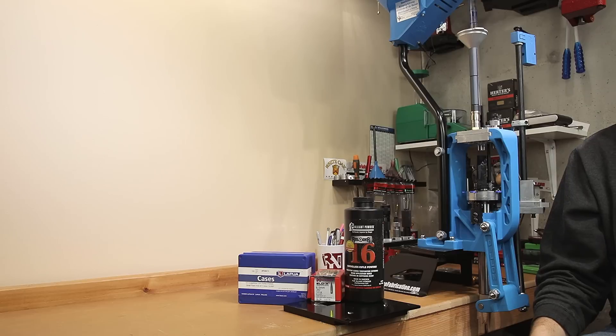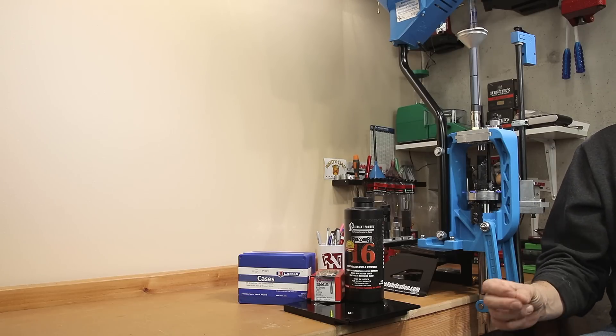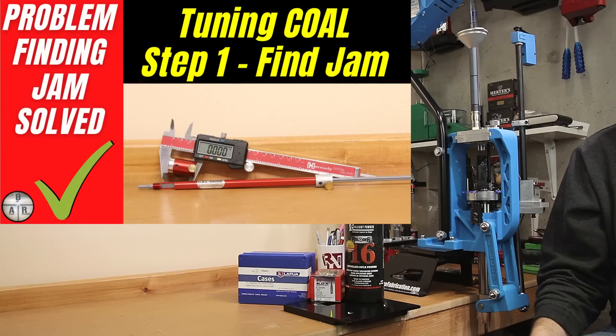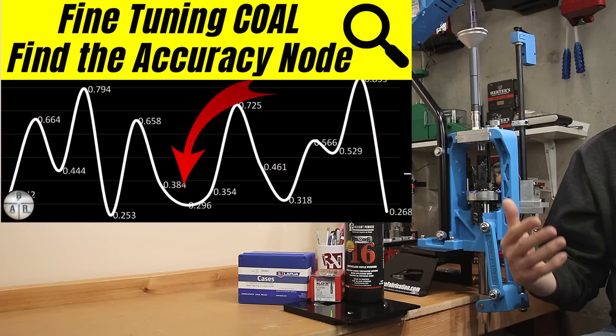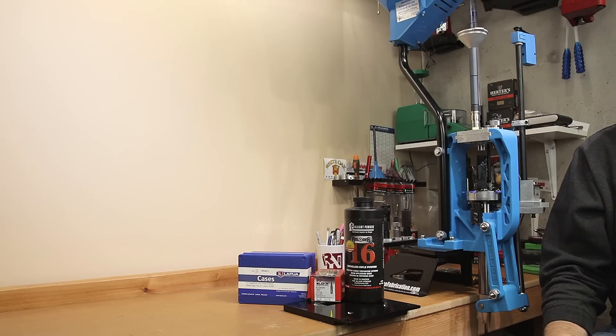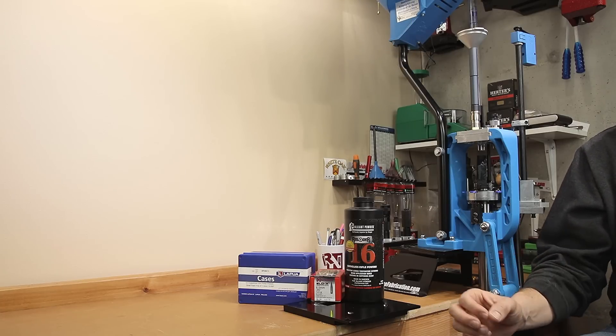Today is all about getting that low extreme spread and validating that what we achieve is acceptable to move on to that next part of testing. If you've watched some of the other videos where I've used Eric Cortina's method to tune a load I had already developed and had pretty good luck with, I skipped this part because I'd already previously accomplished it. Today, we are starting from scratch with a new combination.